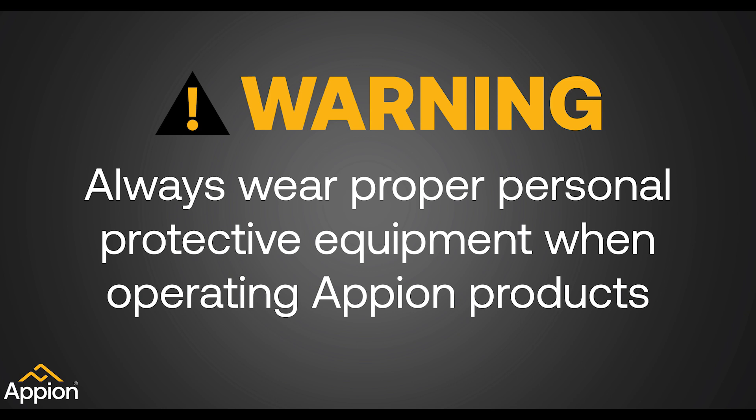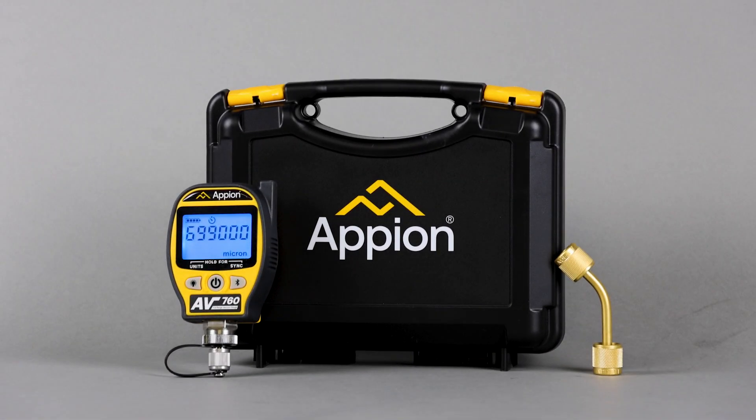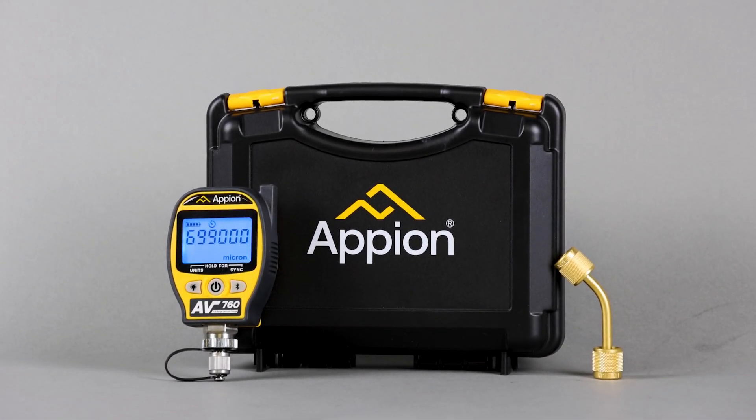Warning! Always wear proper personal protective equipment when operating Appion products. Appion's AV-760 Full Range Vacuum Gauge is essential for accurately measuring the entire evacuation process. Follow these care tips to keep your gauge functioning at the highest capacity possible.